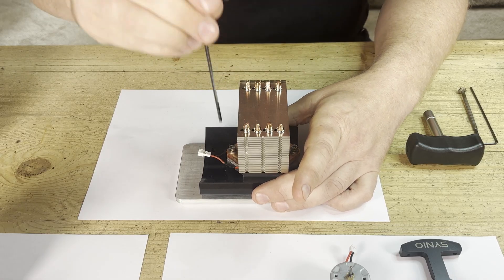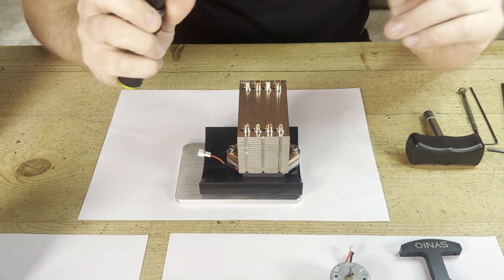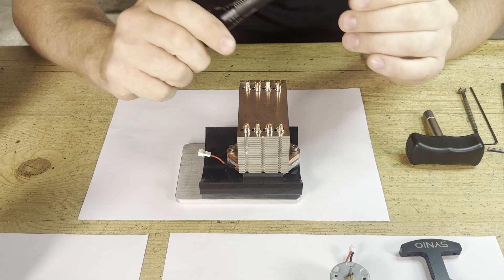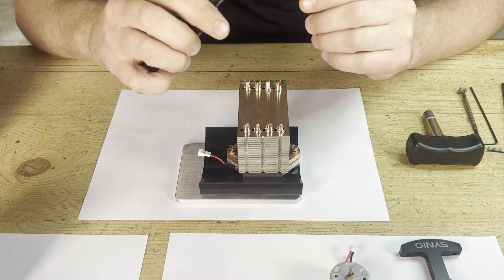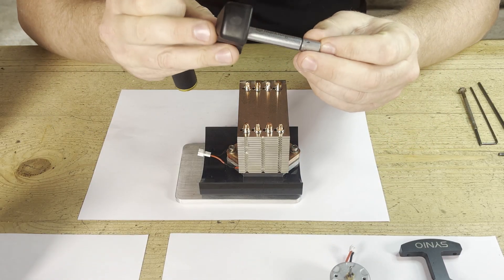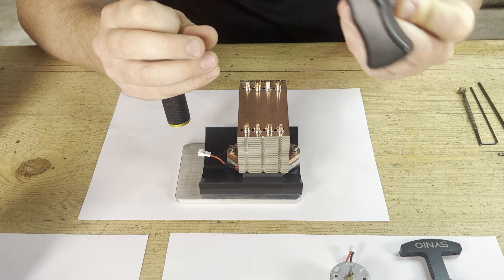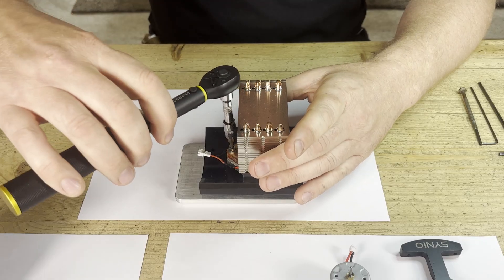We tighten either side using a special torque wrench — probably something you already know about. This is set to 1.2 Newton metres either side, which equates to 75 kilograms of force on the TG itself, which is quite a lot. Hopefully one day we'll have a tool like the kind that comes with a 3D printer, set to a specific torque — but currently I'm using this one.